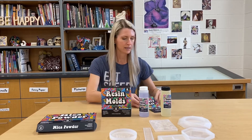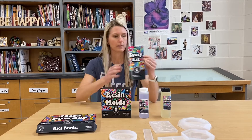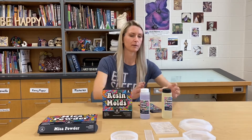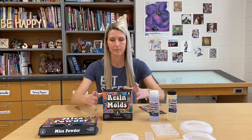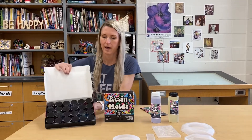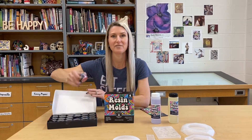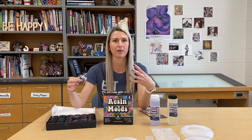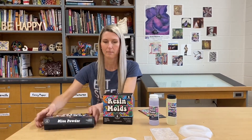The products I'm using here are from Hippie Crafter. They sell a really great epoxy resin kit with a wonderful instruction book that tells you all about how to use epoxy resin. Epoxy resin comes in two parts and you mix them together to activate it. The mica powder has 24 different colors that come in this kit, and I have never used mica powder before, but you just mix it in with your epoxy resin and you get this vibrant color that's also very shimmery.